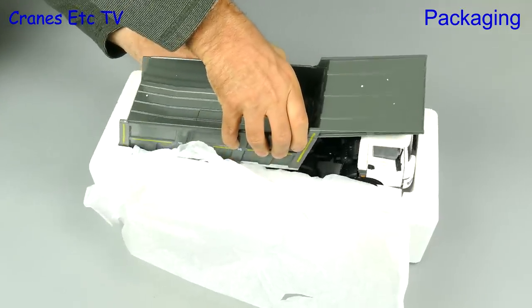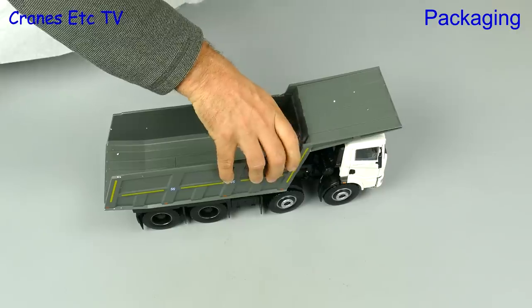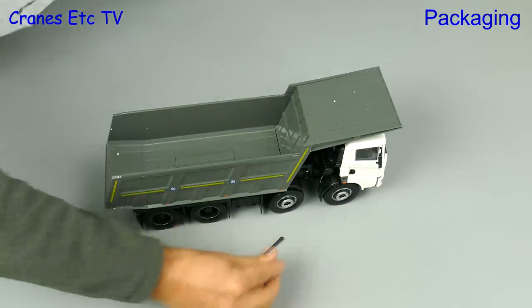If we take that off we can see that this is a big truck model. Time to lift it out — the only other thing included is a plastic pointer. And there is no assembly to do because it is complete out of the box.